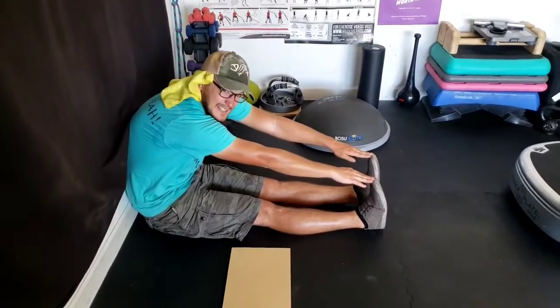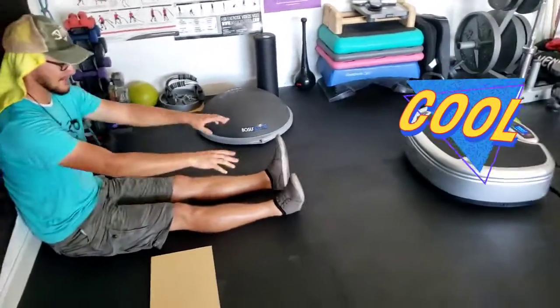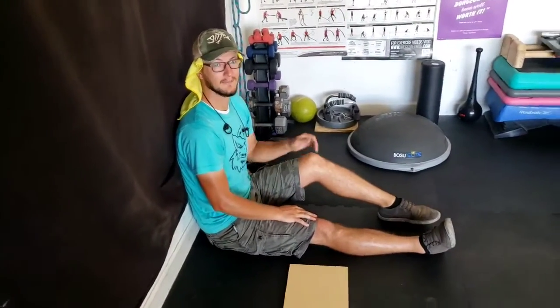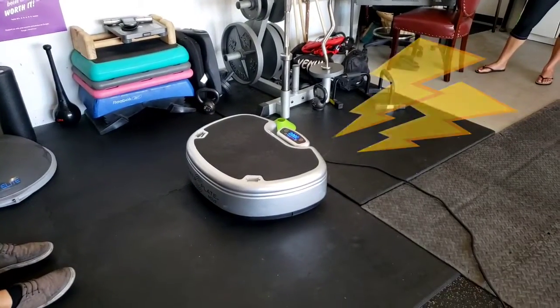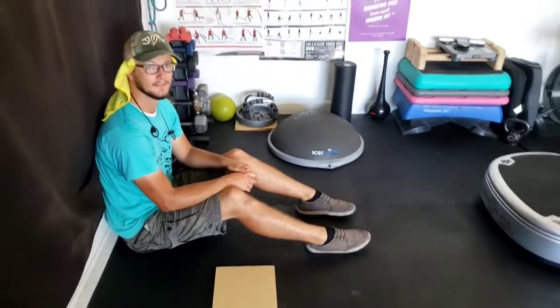Nice. So tell me your name first of all. I'm Jared. Jared was on this plate right here, and now he can touch his toes.